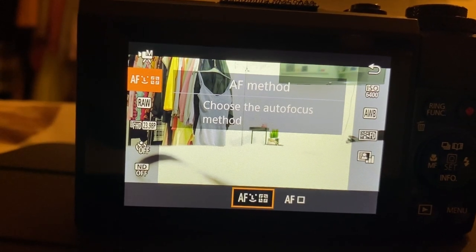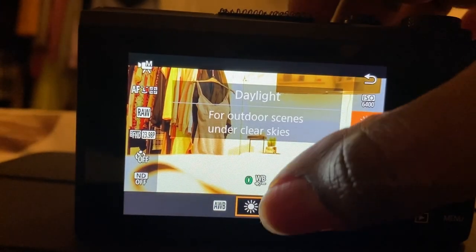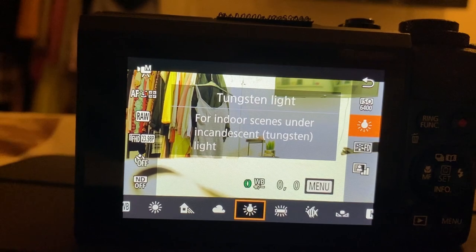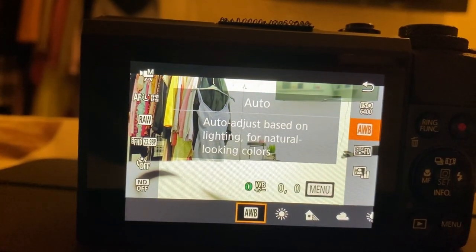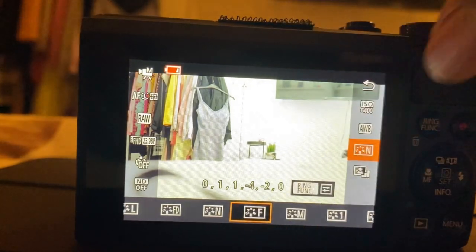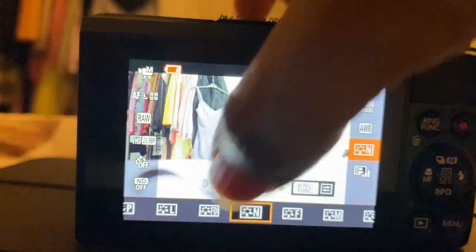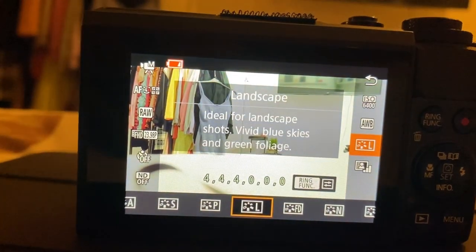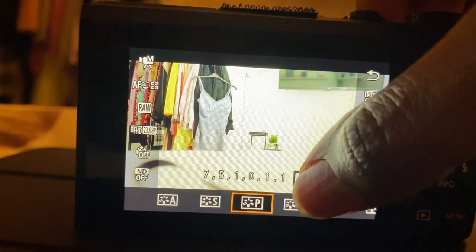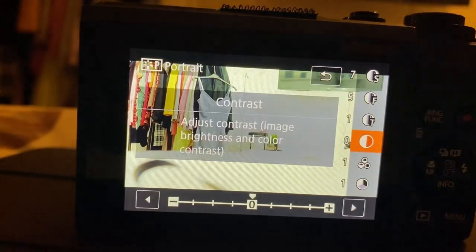Now I'm going to change the auto white balance. I don't always play around with this — you can just leave it on auto white balance, or depending on the scenario you can adjust it. If you're in a shady spot you can put it on shady; if it's cloudy outside you can put it on cloudy. There are lots of different settings so you can play around with that, or just keep it on auto. We also have picture styles — for vlogging I recommend keeping it on portrait mode, but it's totally up to you. There's neutral and fine detail — so many different settings to play with. At the bottom, where it says ring function, you can press on that to adjust things like sharpness and contrast for your pictures and video.